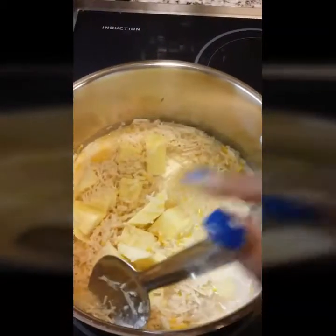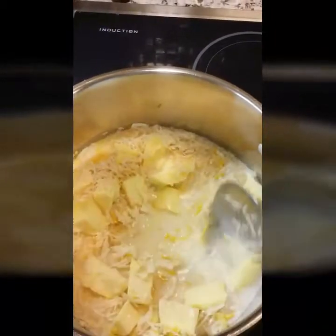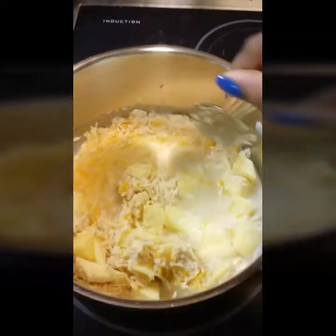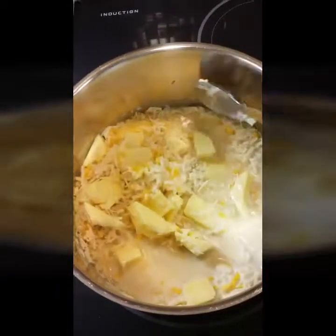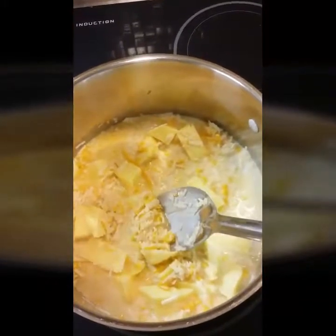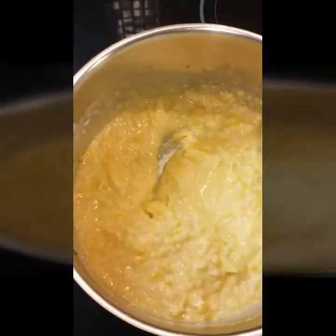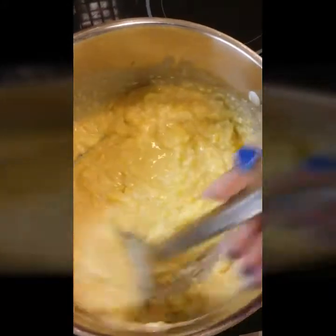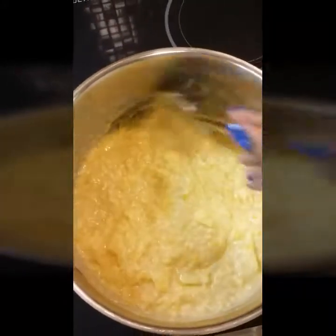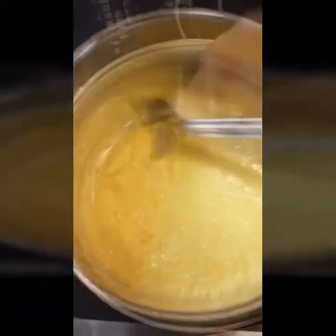Took some time slowly to let that melt. Make sure that you continue to stir so that it doesn't stick and it doesn't burn in your pan. Non-dairy cheese takes a little bit longer to get the consistency that you like, but if you're patient you'll get what you're after. I just continued to stir until I got the consistency that I wanted.